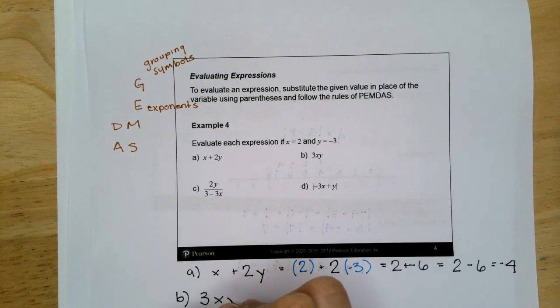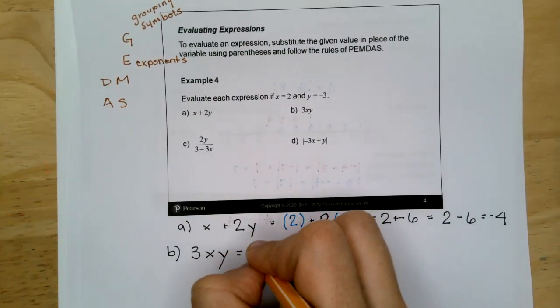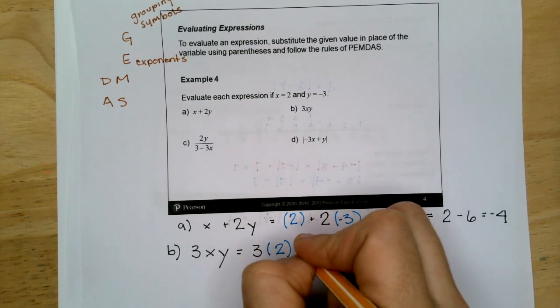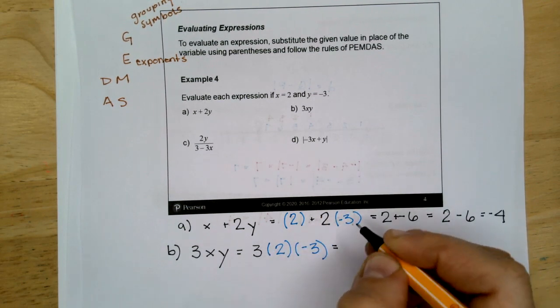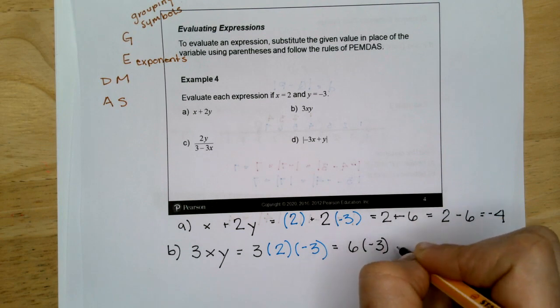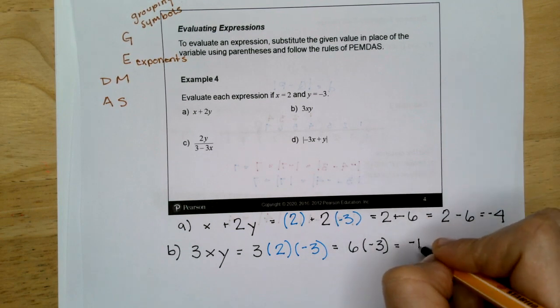B is 3XY. When they're right next to each other, it means multiply. So it's going to be 3 times 2 times negative 3. When you see multiplication, just go left to right. Three times 2 is 6 times negative 3, so 6 times negative 3 is negative 18.